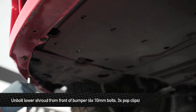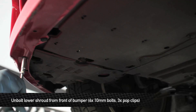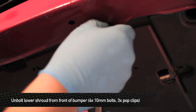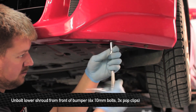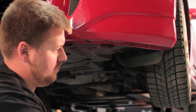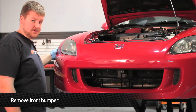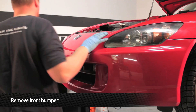Next, remove the six 10mm bolts and three pop clips that hold the lower shrouds to the front of the bumper. Once you've finished removing all the hardware from the lower splash shield, don't just go right ahead to pulling the bumper off. A little tip: you're going to have to pull down on the ends of the bumper and then pull out before you remove it, otherwise you risk breaking off some of the inside of the bumper.